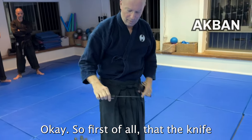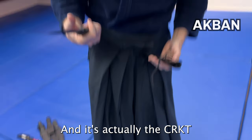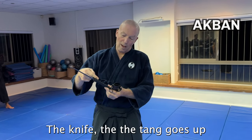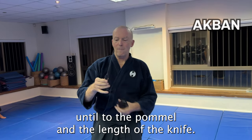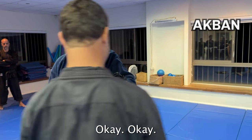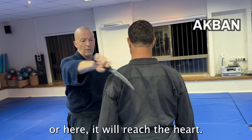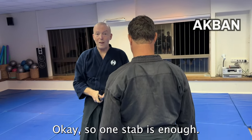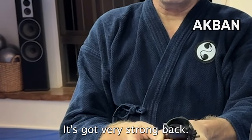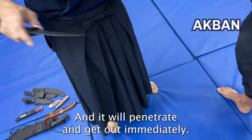Let me show you the AKBAN knife. The AKBAN knife is printed and numbered — it's actually the CRKT knife. The tang goes all the way up to the pommel. Come in, Matan, with your back to the camera. The length of the knife is such that from any point in the ribcage or here it will reach the heart. So one stab is enough.